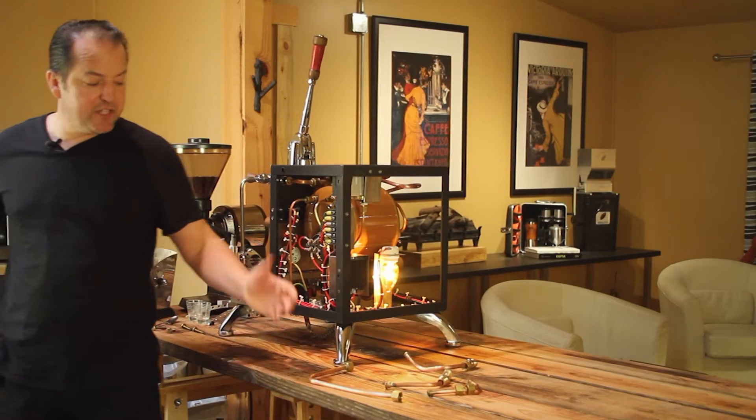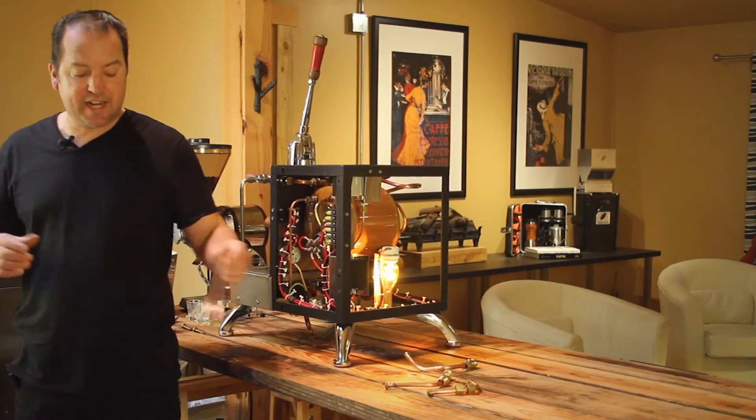Hey guys, this is Todd from Pull Espresso Machines. Today I want to talk to you about something that's little known about espresso machines and how they're made. It seems pretty unexciting, but it's exciting to us.